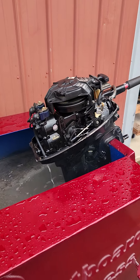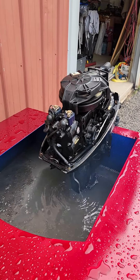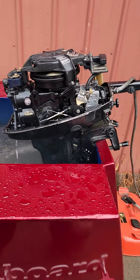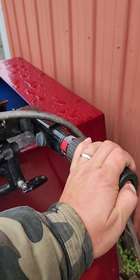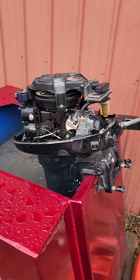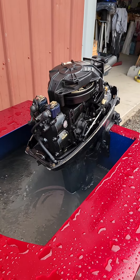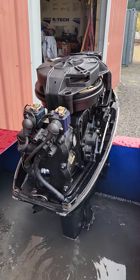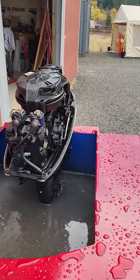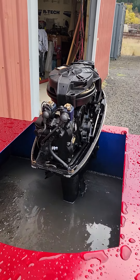This is a 1995 Mercury eight-horse long shaft two-stroke. The customer brought this engine to me because he couldn't get it started. I checked the compression — that was good. Checked the spark with the new spark plugs, that was good. The old spark plugs were pretty fouled, so I installed new ones prior to install.